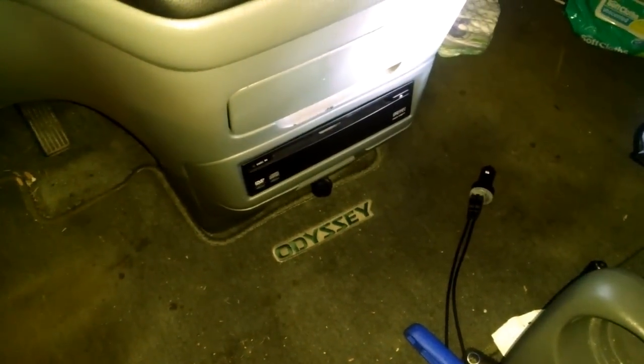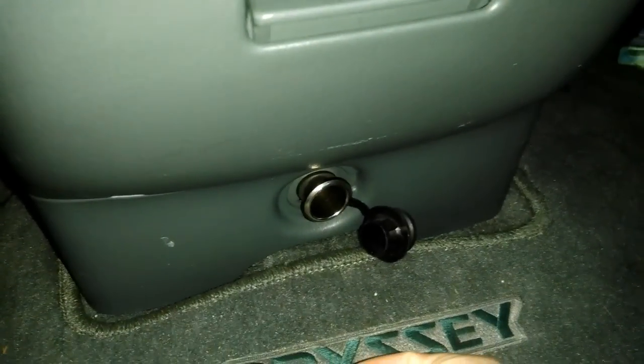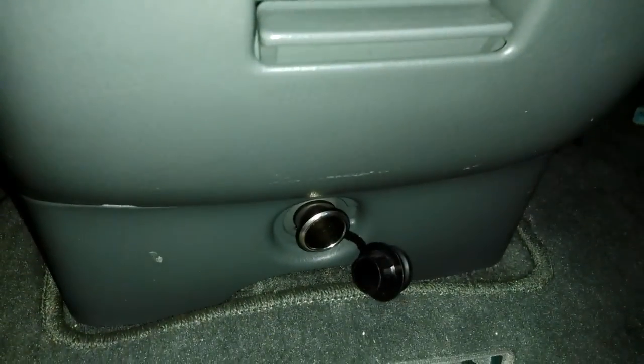Alright, hello everybody. This is a 2004 Odyssey and I have this issue right here — this dumb cigarette lighter has come loose, so it's really hard to charge cell phones and things like that. That's what this video is going to be about: how to fix that. I'm just trying this on my own; I've seen a few pictures and watched a couple videos, and maybe this will work.